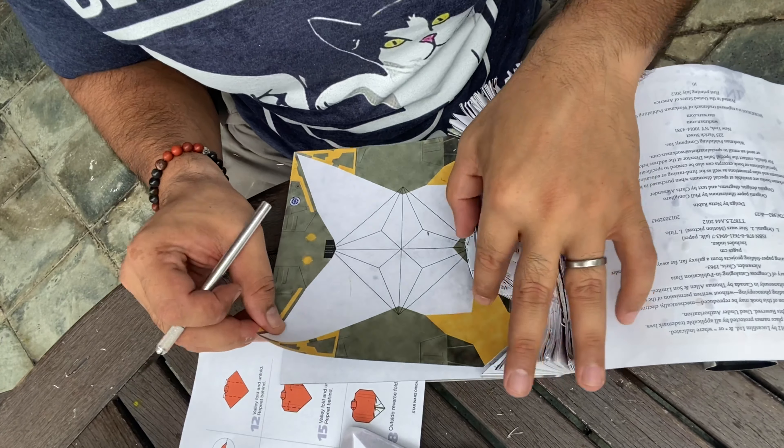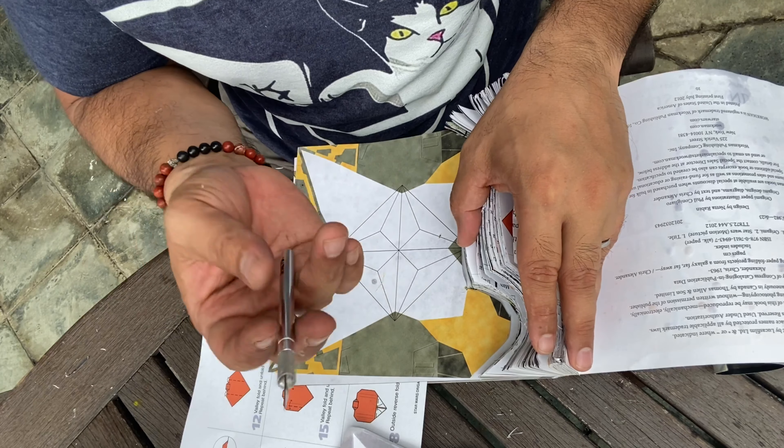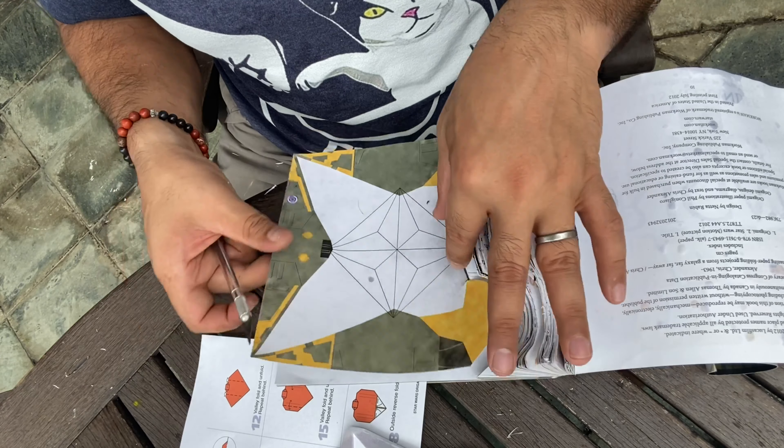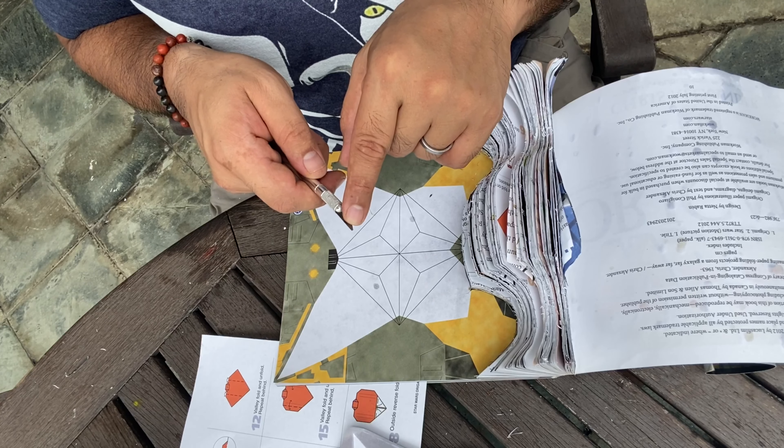Here's a good pointer: as soon as your pages start to rip from cutting, you will need to change your knife. I've noticed a couple of pages have now started to rip as I cut, so it's time to change my knife.